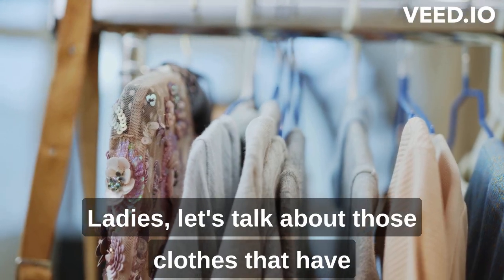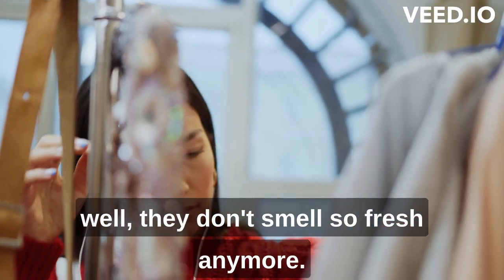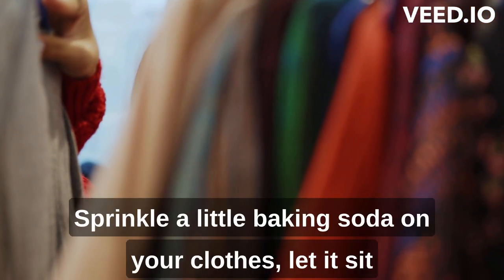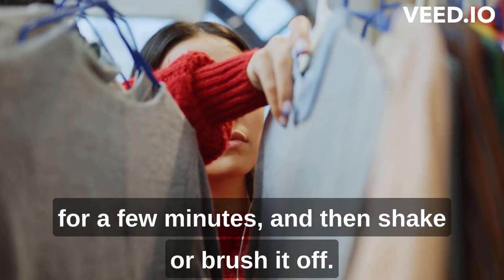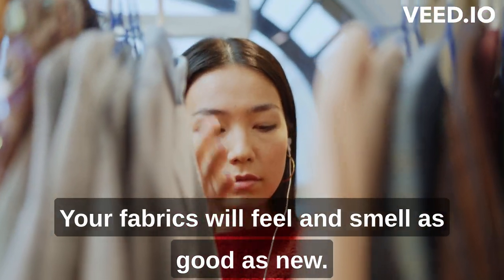Ladies, let's talk about those clothes that have been in the closet for a while and, well, they don't smell so fresh anymore. Don't worry — baking soda to the rescue. Sprinkle a little baking soda on your clothes, let it sit for a few minutes, and then shake or brush it off. Your fabrics will feel and smell as good as new.